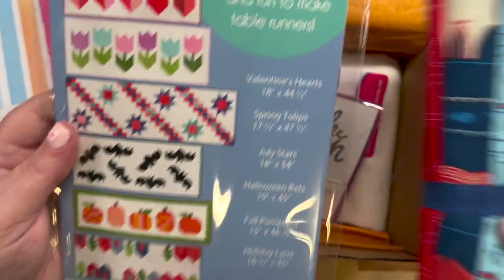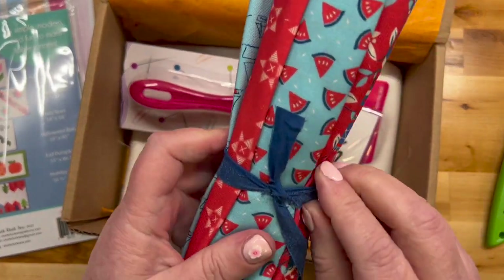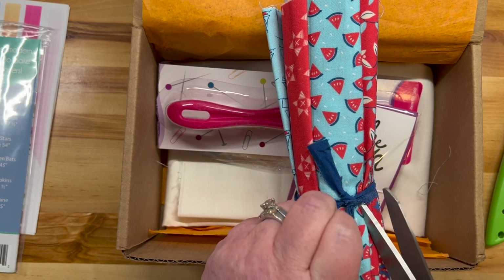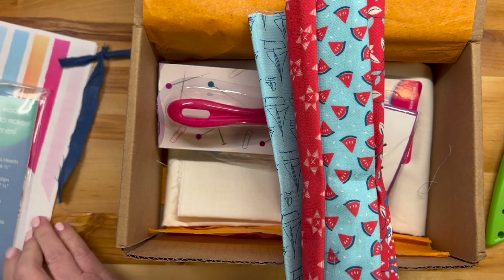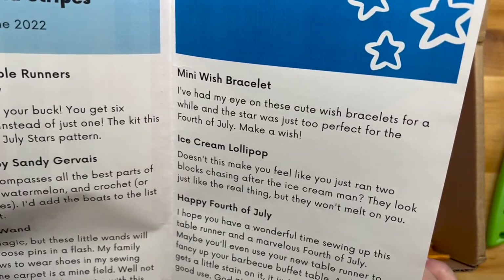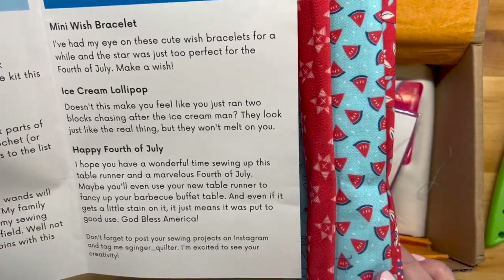We have a giant chunk of fabric here. Let me find a cutting implement — you'd think I wouldn't have so much trouble finding one at the sewing table. There we go. Let's see what this fabric is. It's Red White Bang by Sandy Gervais. This fabric line encompasses all the best parts of summer: swimsuits, watermelon, and croquet or other outside games.